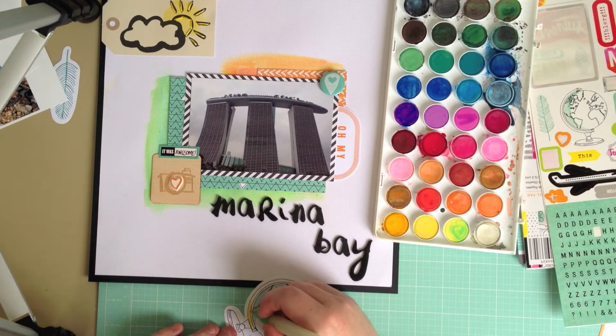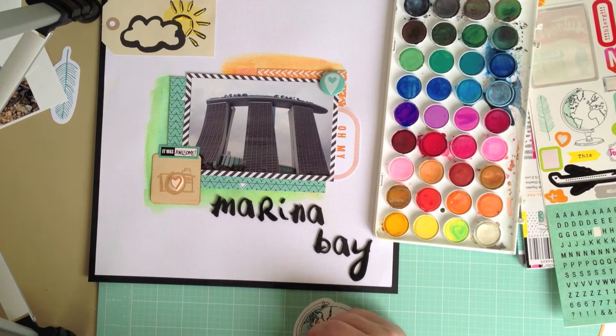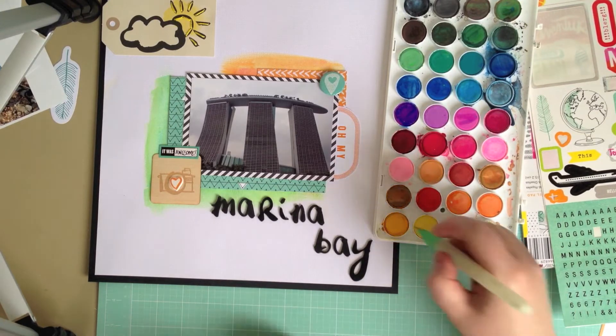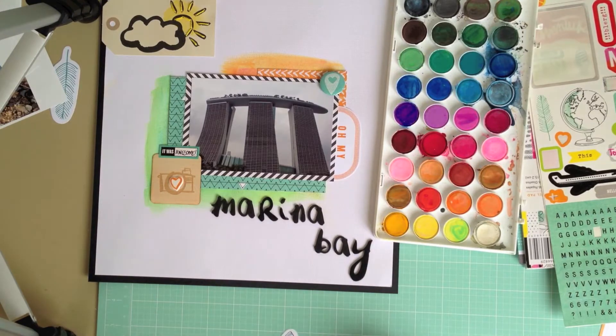Next I'm going to add this globe from the ephemera pack. It's going to go in the bottom right hand corner but it's very pale, so what I've decided to do was get my watercolor paints out and colour in the stand — just to bring a bit of the yellow from the sun down to the bottom corner.